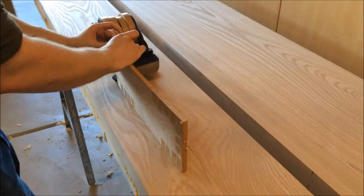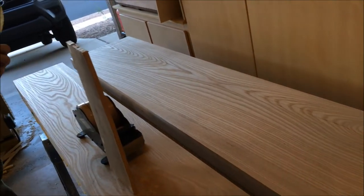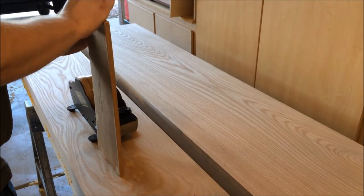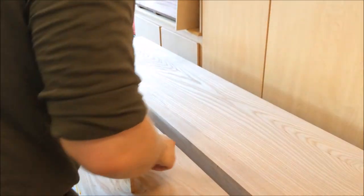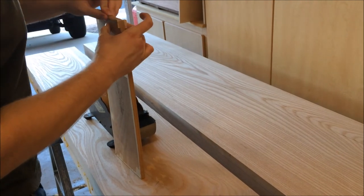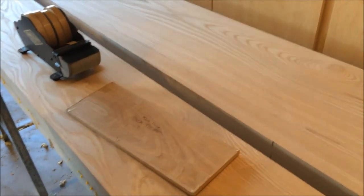I push down with my index finger first and then use my middle finger to pull the tape down. That's how you assemble a background packet for piece by piece.